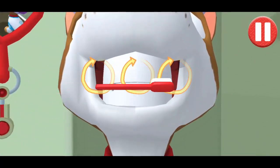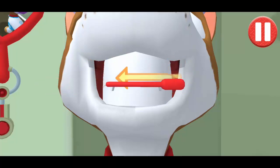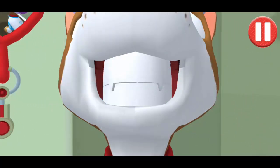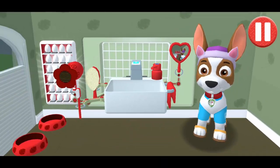Swipe to brush around and around. Swipe to brush back and forth. Swipe to brush up and down. You did it! You scrubbed each and every tooth. My teeth are shining!